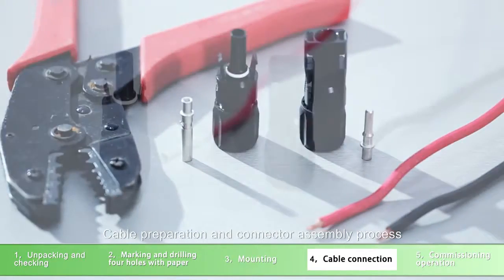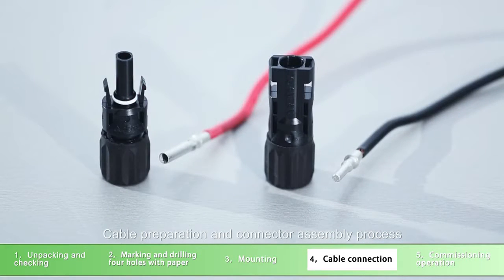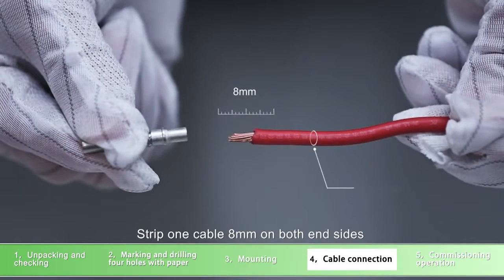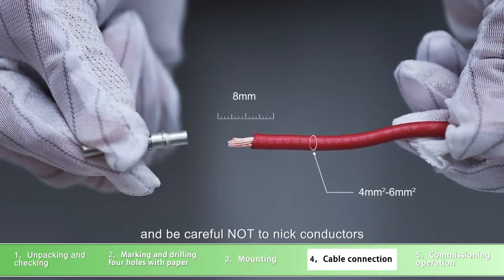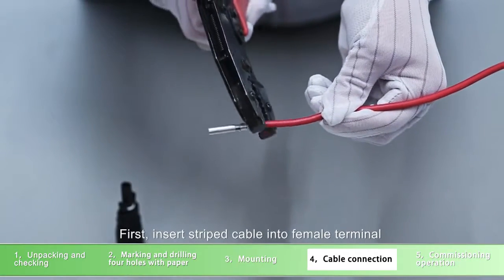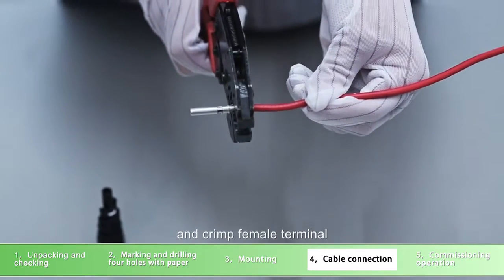Cable preparation and connector assembly process: strip one cable 8mm on both sides, and be careful not to nick conductors. Insert the stripped cable into the female terminal and crimp the female terminal.